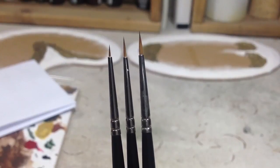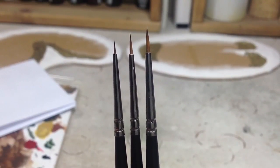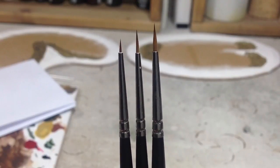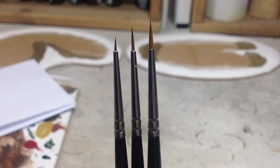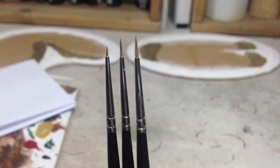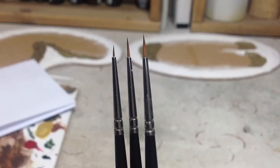Definitely worth getting. One drawback with these brushes is the price. I think I've got a triple zero, double zero, and a zero there. You'll pay about ten quid for the zero, probably eight for the other one, six or seven for the smallest ones. They're very expensive brushes, but you look after them and they're great brushes.